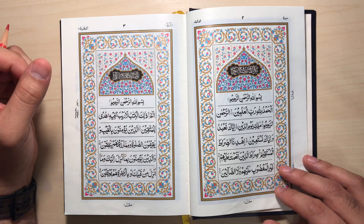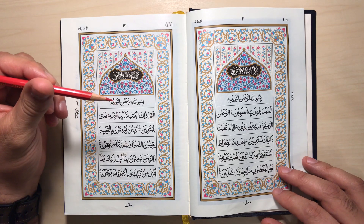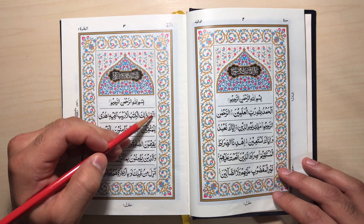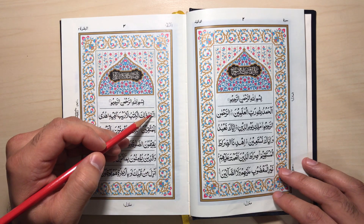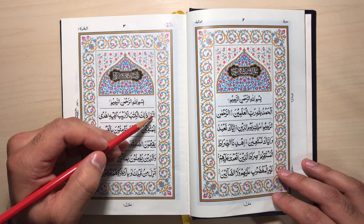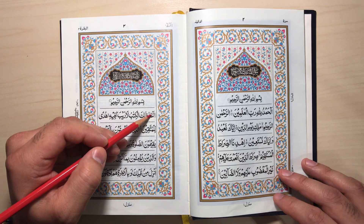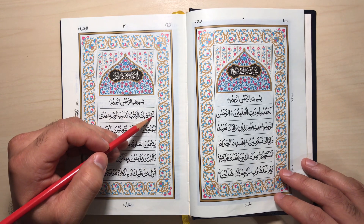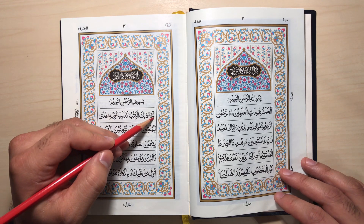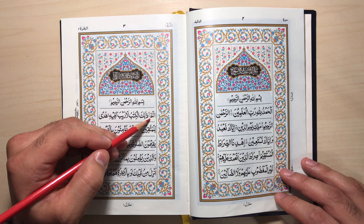Page 3. Suratul Baqarah Madaniya. A'udhu Billahi Minash Shaitan Ar-Rajim. Bismillah Ar-Rahman Ar-Rahim. Alif Lam Mim. Lam is Harfi Muthaqqal — stretch it 3 or 5 alifs. Mim has a tajdeed, so it's Ghunna. And Mim is also Harfi Mukhaffaf, so stretch it 3 or 5 alifs.